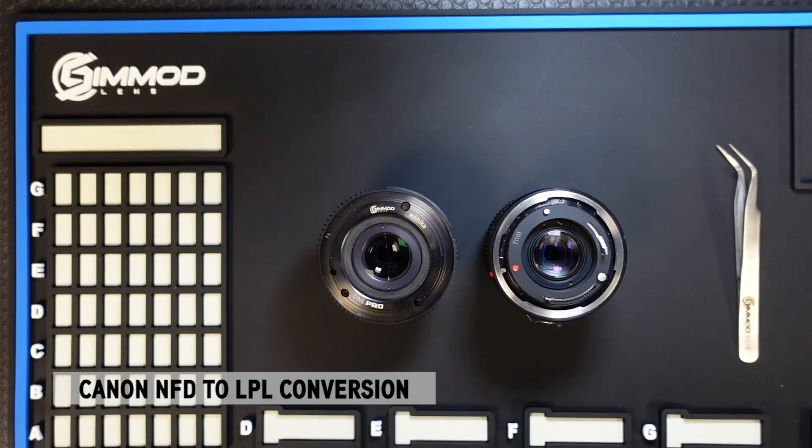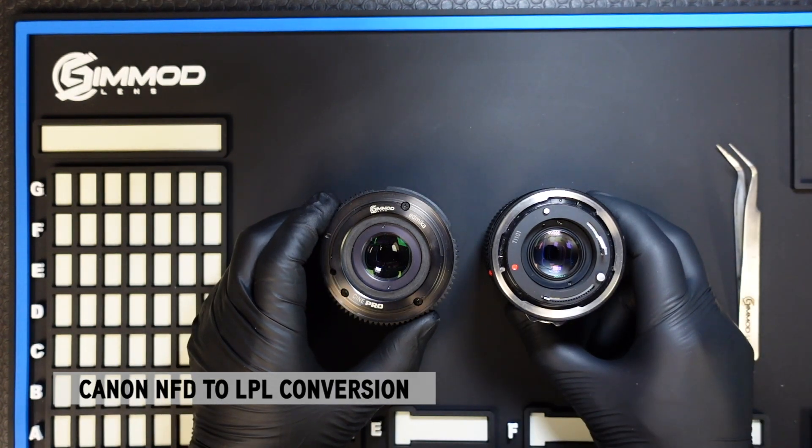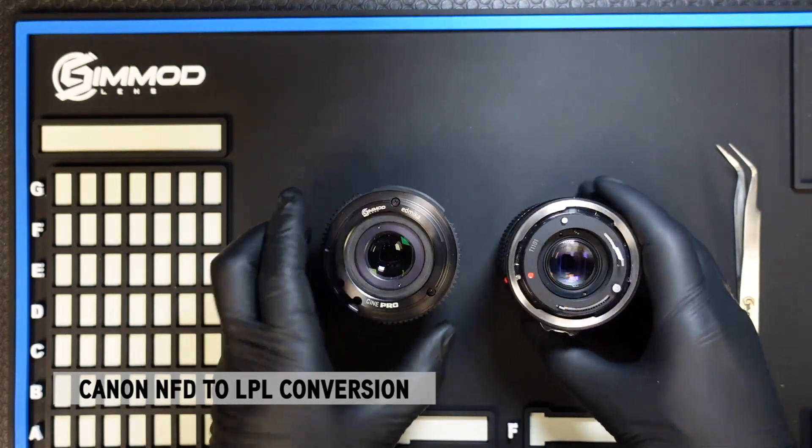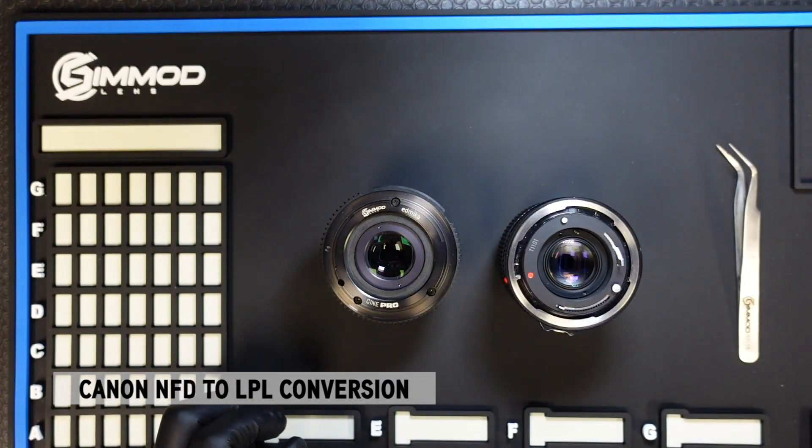Hi everyone, it's Ron here at Simod Lens. Today I'm going to walk you through the installation process on how to convert your Canon NFD lenses to LPL using our LPL NFD conversion system.